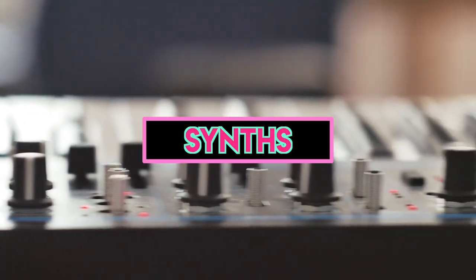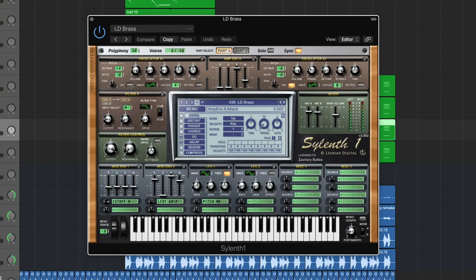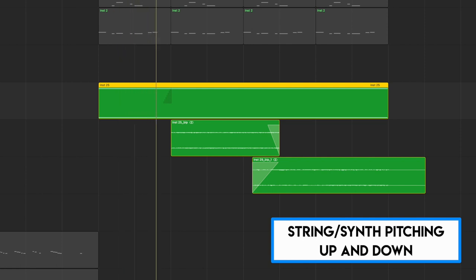The synths are made up of four separate layers — I'm actually using VSTs known as Nexus and Sylenth for these synths. The very last thing added in the chorus is either a string or a synth part that is pitching up and down from higher to lower notes. I went ahead and chose a string sample since that's what I thought I was hearing. And when you play all these parts in the chorus together, you get this.